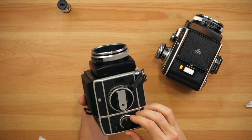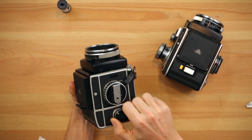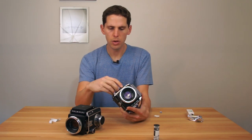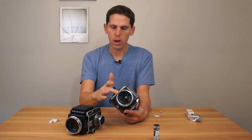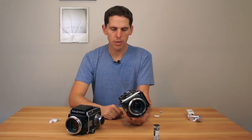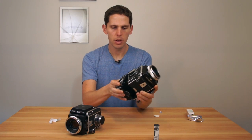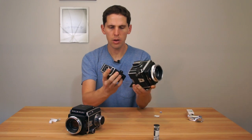I'm not shooting 220, so I'm putting it back on 120. Now all you have to do is turn this till it stops — there, it stopped. Push it in and you're ready to shoot. Once you shoot, you just advance your camera so it cocks the lens and advances the film. If you wanted to take off the film back, all you have to do is press this little button on the bottom and it comes off.